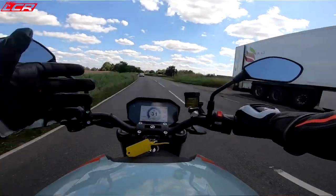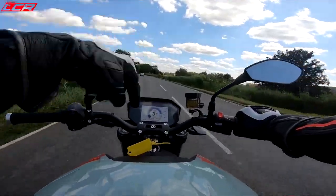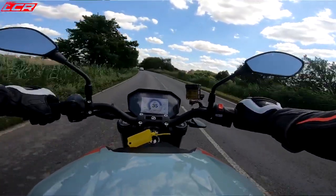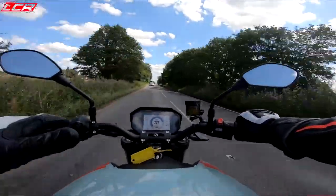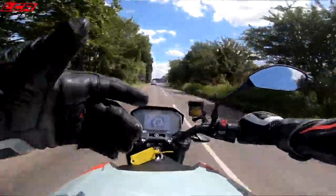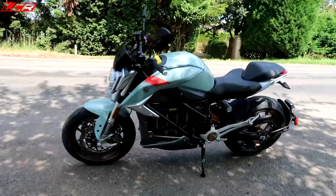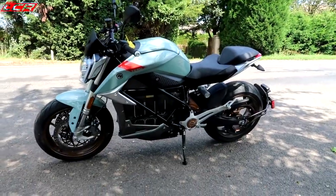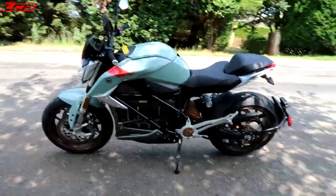I don't know the full specs of this because I've seen it in the showroom and just said I want that one. This one is the top of the range model. I think with the extra bells and whistles — heated grips, the quick charge functionality — I think this one's about £18,000. It's a good looking bit of kit. I really like the look of it.